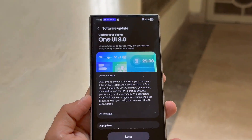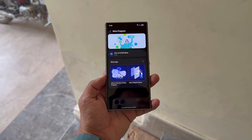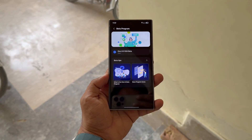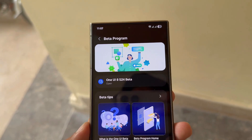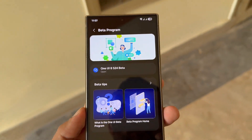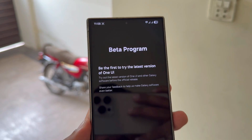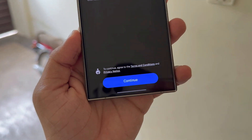Inside, there's a special section called Beta Program Home, dedicated to all Beta activities. Here's how to join: Open the Samsung Members app on your Galaxy S24. Locate the One UI 8 Beta banner at the bottom. Tap the One UI 8 Beta S24 banner and hit continue. Finish the sign-up process and select join.